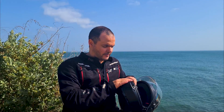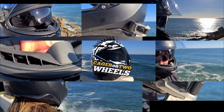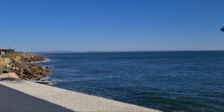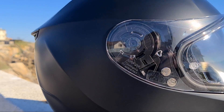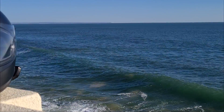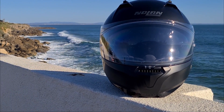Hi, I am Kajir on two wheels and today we'll be reviewing the Nolan N87. Kajirina has a new helmet — this is the Nolan N87. I got her this one in particular because it is a good bang for buck helmet. At least that was my expectation.